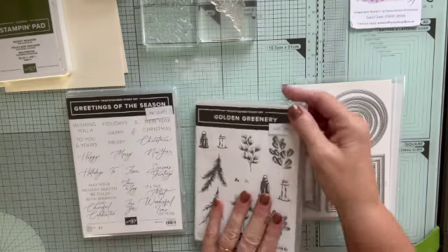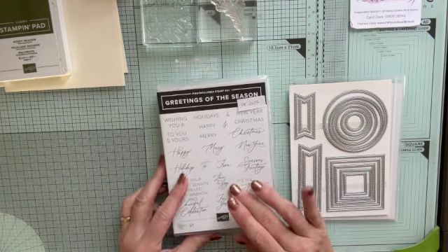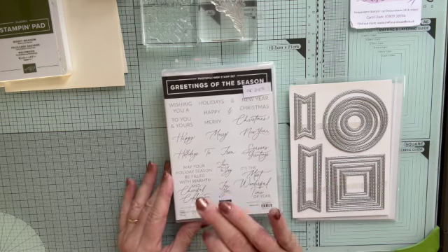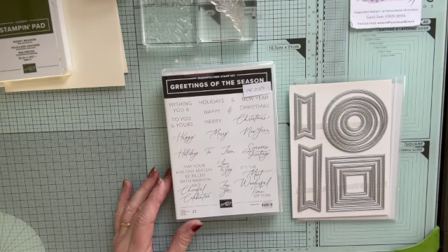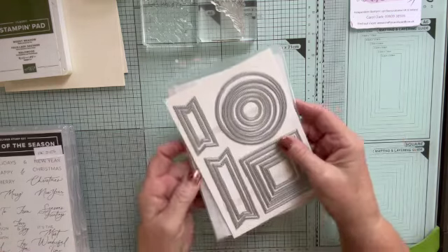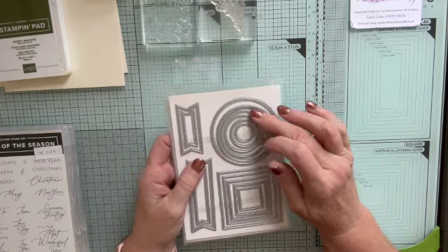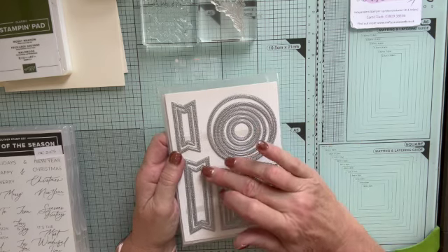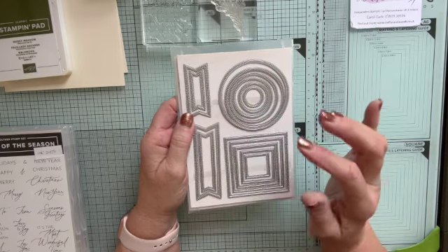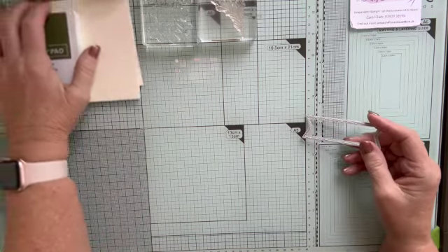So these are all the stamps and I'm going to be using some of those. For the sentiments — because this set doesn't have any sentiments — I am using the Greetings of the Season set: Merry Christmas, both words separately, and 'May your holiday season be filled with warmth and cheerful celebration', which I'm going to use in the middle of the card. I'm also using the Stylish Shapes dies, which are probably my favourite set of dies anywhere. We're using the third largest circle and this banner die to cut out the sentiment, and I'll show you how I can reduce the size of that.